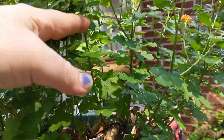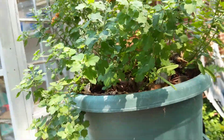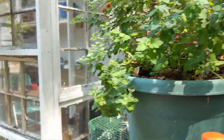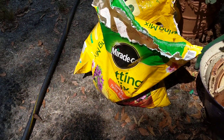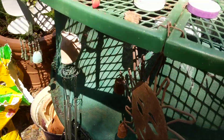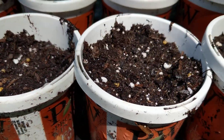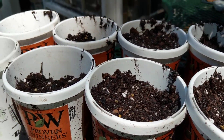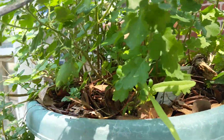You cut them back about halfway, and then they'll bush back out and be real pretty for the fall. For propagating mums and a lot of things, it's the same process. I use some Miracle-Gro potting mix — you can use different kinds — along with some perlite and some peat moss. Mix that up; it's almost like a seed mixture. Then you put them in your pots and get them nice and wet.